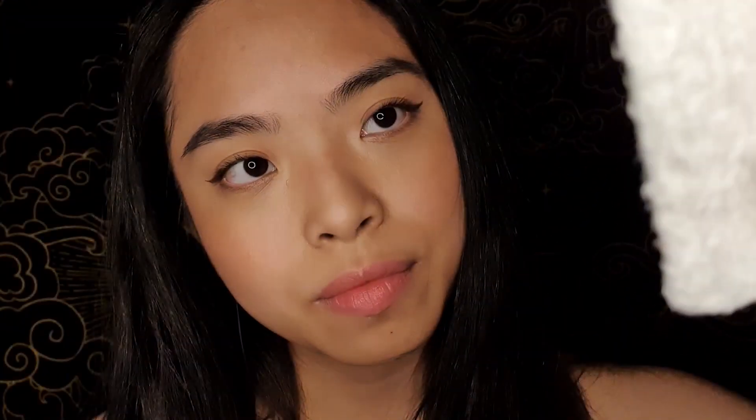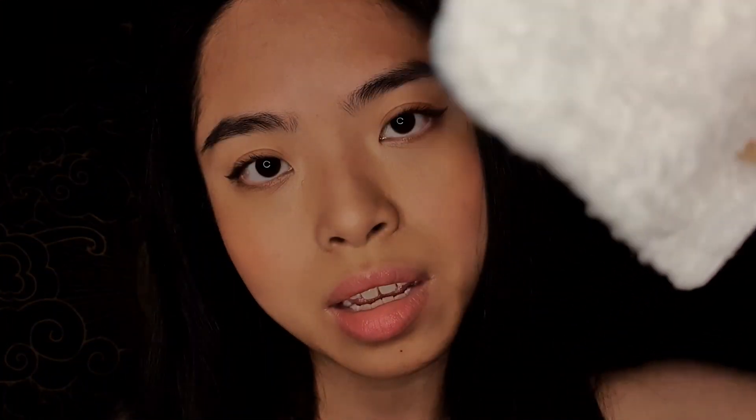Just gently wiping over your eyelid, wiping over the brow. Is the pressure okay? Now I'm going to do the other eye. It doesn't look like you have much makeup on, just want to make sure we have a nice and clean base.